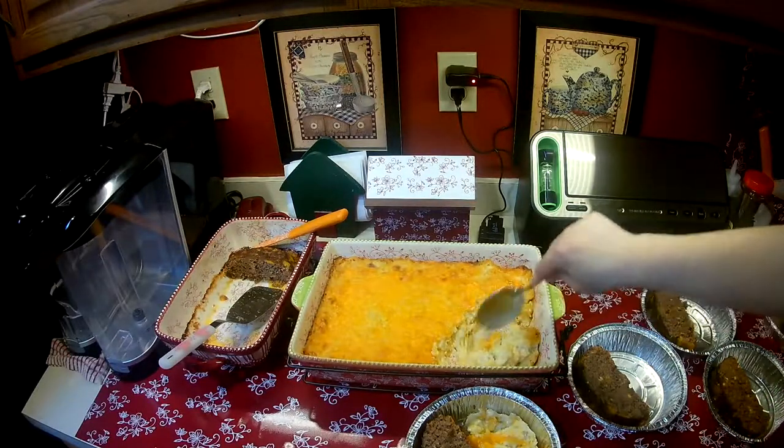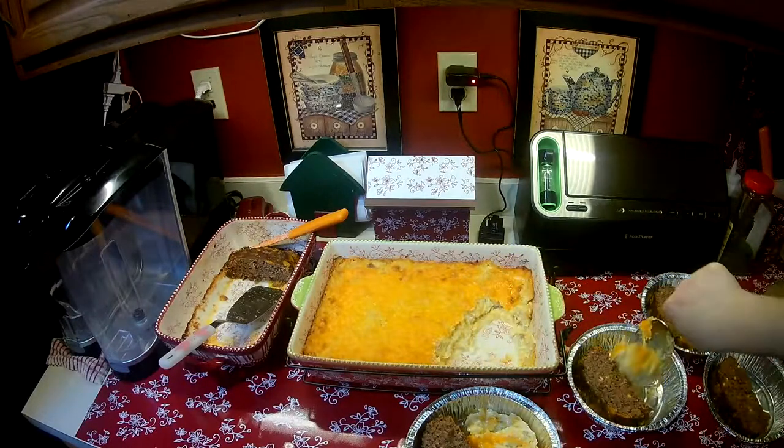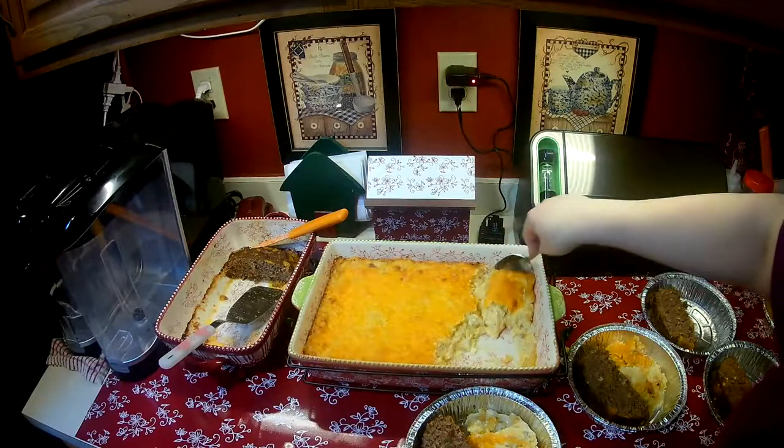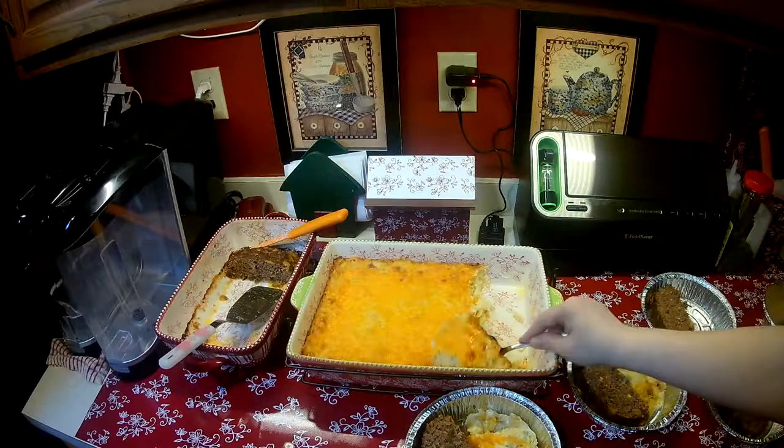On nights when I don't feel like eating, or maybe I make something for him that I don't want, I can just warm one of these up in the oven and make a quick meal.